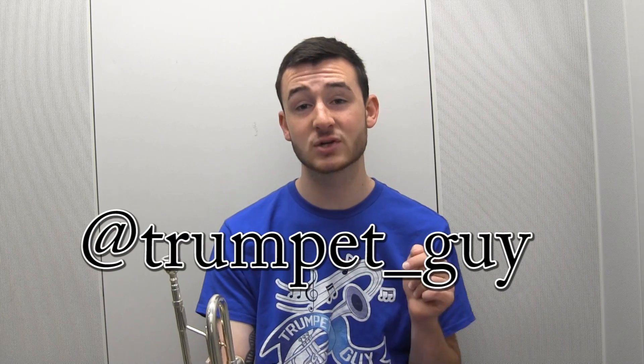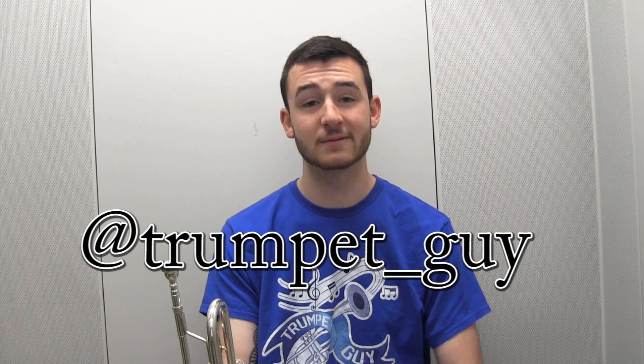Alright, well that's it — thanks so much for watching. If you enjoyed the video, please leave a like down below, it really helps. Also tell me in the comments what you want me to play next and maybe I'll do it. Don't forget to go follow me at @trump_guy on Instagram so you can see what I'm doing outside of YouTube. I'll see you all next week.